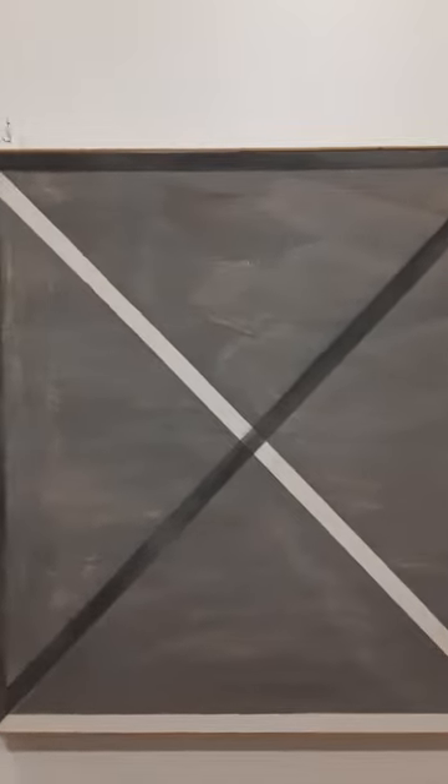You'll also notice how the strips, even upon closer look, aren't completely perfected. It's not one solid gray that goes through the black box, and it's not one solid black line that goes through the gray box. Even what looks to be white kind of looks jagged when you get up close to it — but that's fine, it's a painting on canvas.